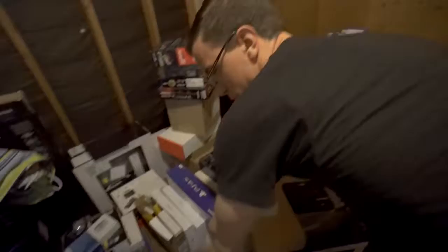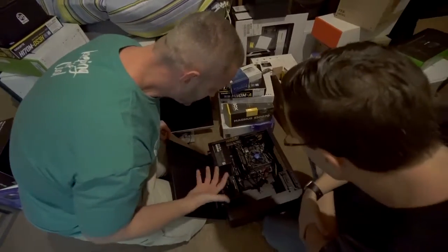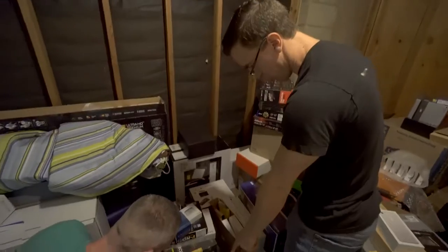We got a 1060 small form factor card in here. Power supply, we've got a 600 Watt. Let's keep an eye on this. We also do have one other case back here, but I think that 1060 especially should work.